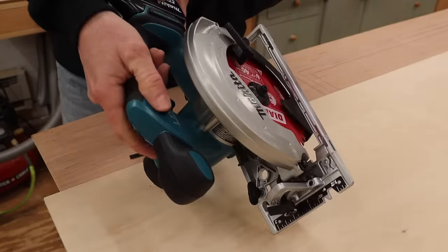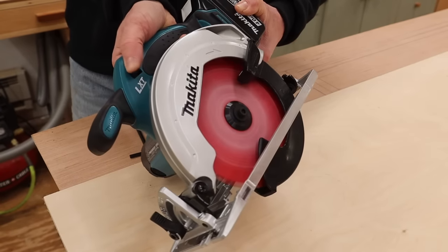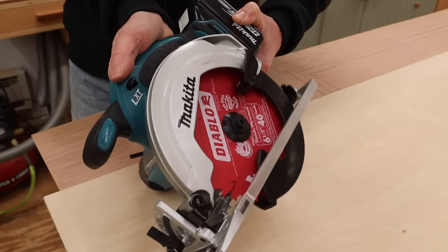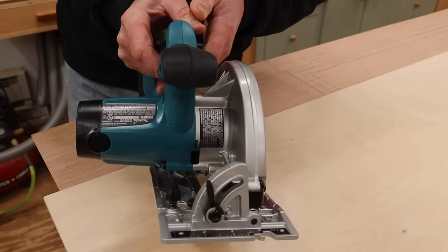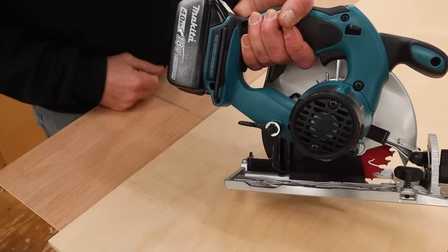To start the saw, you have to push down the safety here. Pushing that down and you're ready to cut. But first, let's look at a few more things. With the new blade on, the first thing we'll do is put the Allen key back.